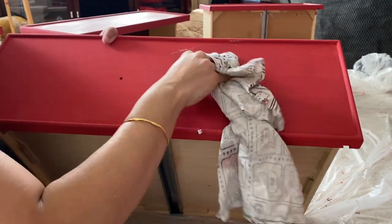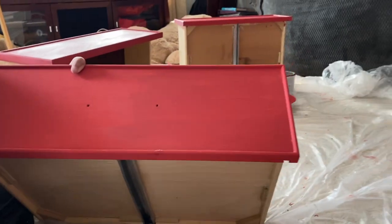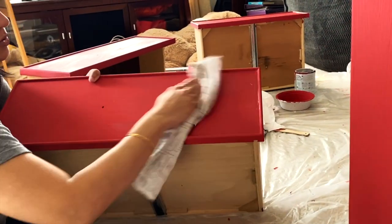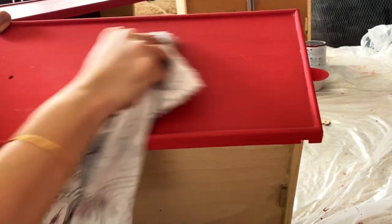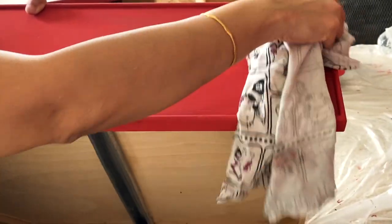I'm going to finish the whole piece with soft wax, then let it dry overnight or for a few days, and then come back with the dark wax — applied pretty much the same way. The wax protects the paint and changes the finish to a smoother one, removing the chalkiness of the paint.